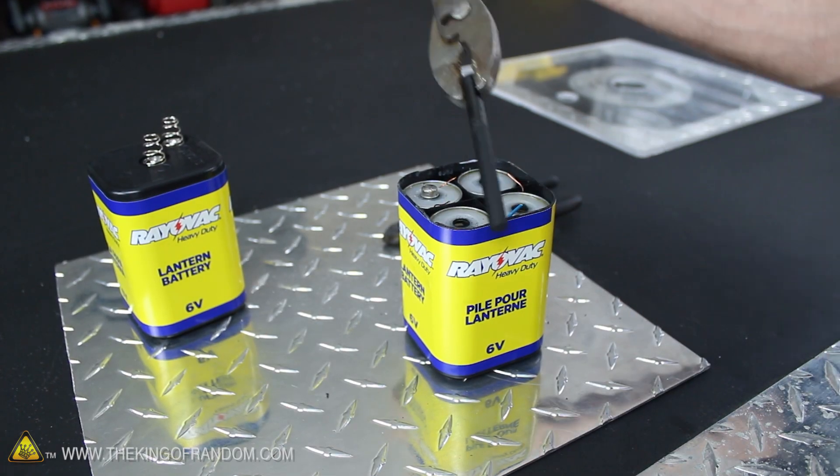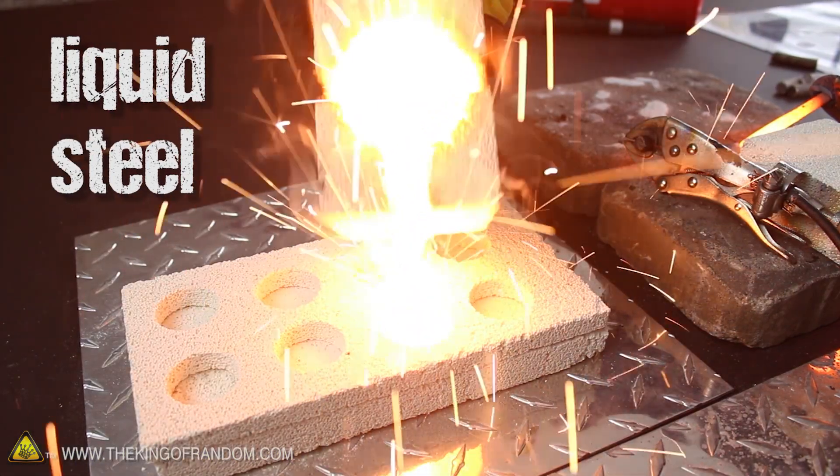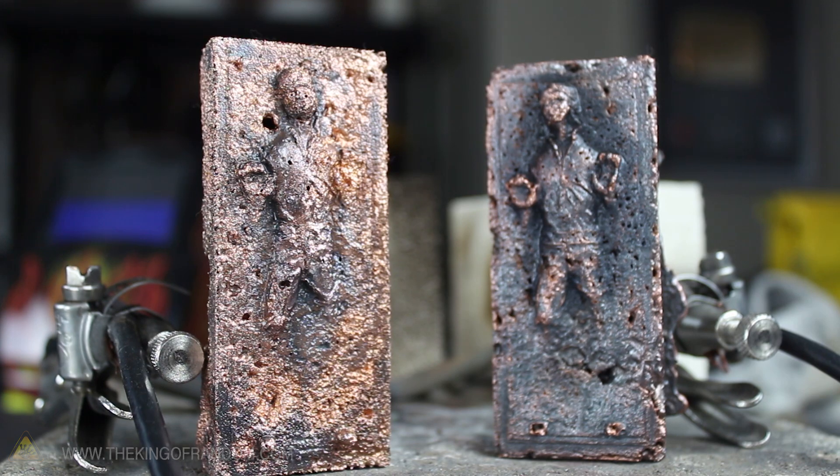I just pulled the carbon rods out of a 6-volt lantern battery and used them to complete a makeshift arc reactor furnace, which apparently is powerful enough to completely liquefy steel in under 2 minutes. In this project, let's harness the power of electrified plasma to melt high-temperature metals and take backyard experiments to a whole new level.